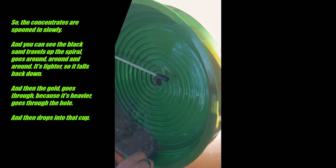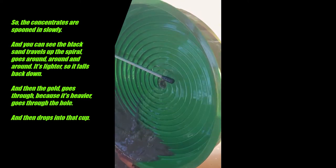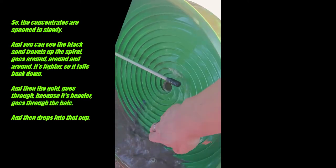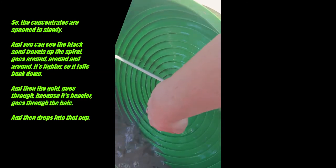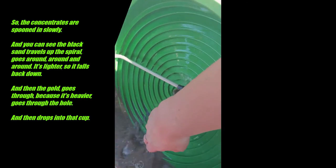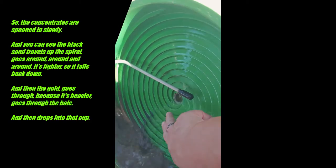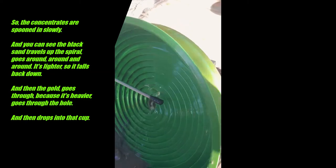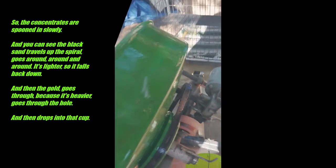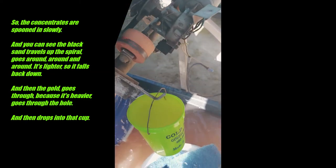The concentrates are spooned in slowly. You can see the black sand travels up the spiral, goes round and round and around. It's lighter so it falls back down, and then the gold goes through — because it's heavier — goes through the hole, and then drops into that cup.